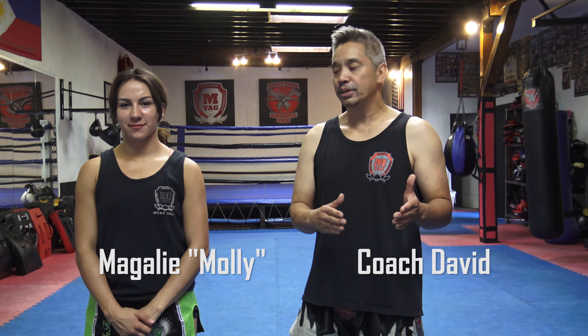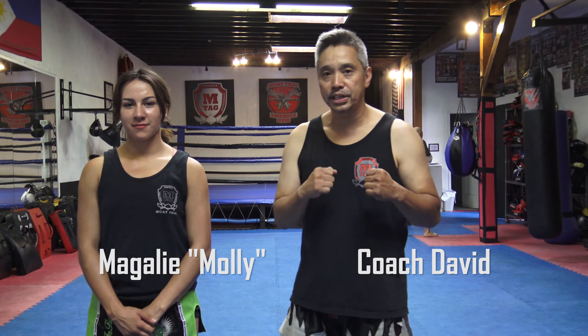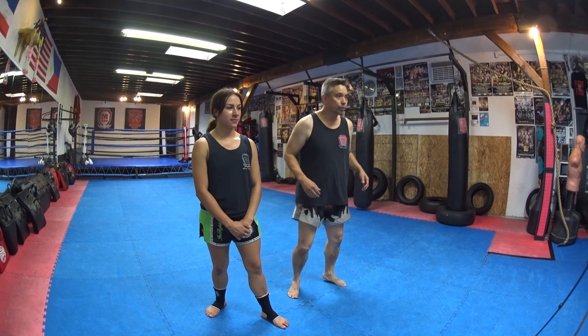Hi, I'm Coach David with Muay Thai America Gym and I'm here with Magali Mali Alvarez and we're here to give you a Muay Thai tip. We're going to go through our basic punching first. When we take our stance, it's shoulder-width apart, half-step straight forward, hands up to our eyebrow.